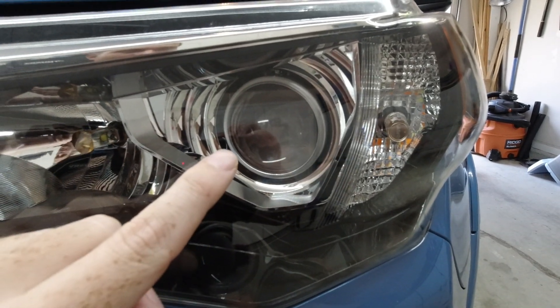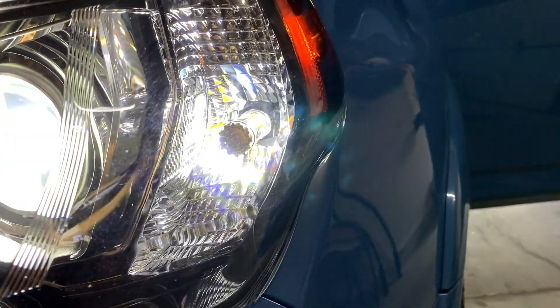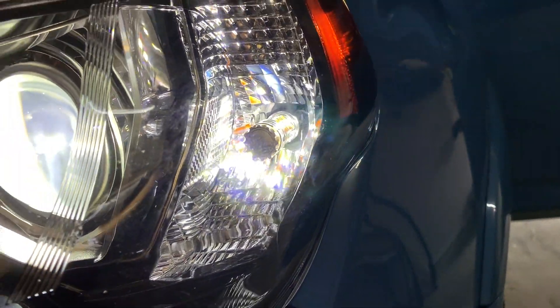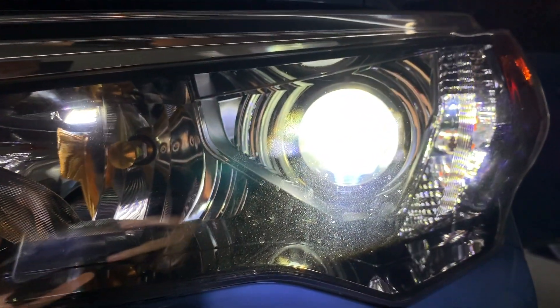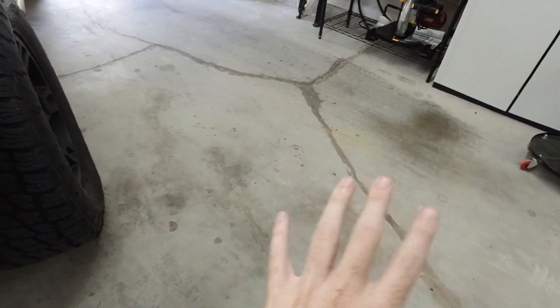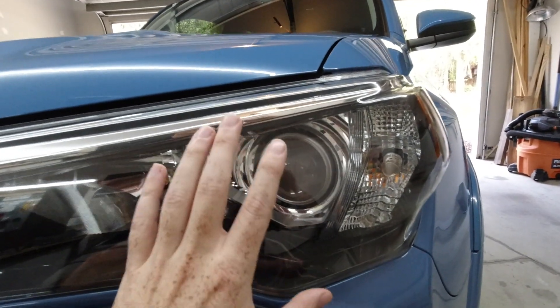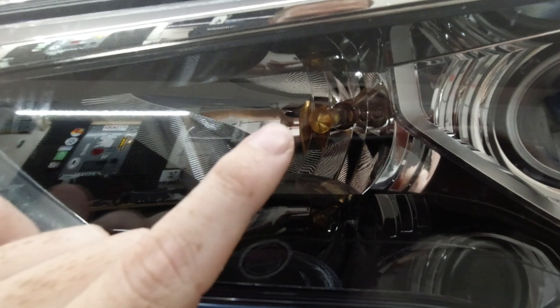Coming over to our low beams is another Lastfit product - the Lastfit LA series H11 bulb in this 4Runner. I had the Aux Beam T1s in it before, but I found this performed a little better. If you have the T1s from a previous video, don't worry about upgrading, but this one filled in the dead spots a little more in this area and performed better in my opinion, so I left them in.